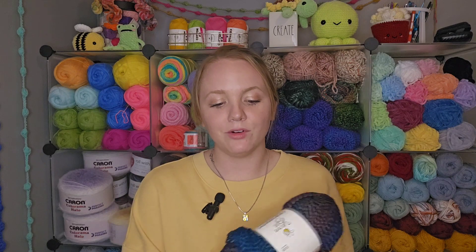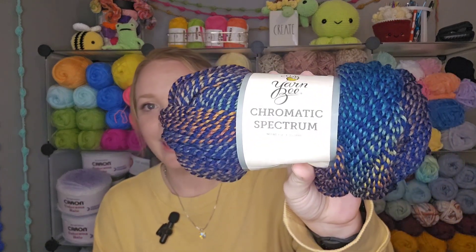That yarn is the Yarn B Chromatic Spectrum yarn. This comes in I believe about five or six different colors. I will put a short little video clip here — I hauled these not long ago and I took a little clip of all the different colorways — so it's a real short video, I'll put that in right now.